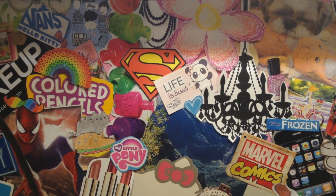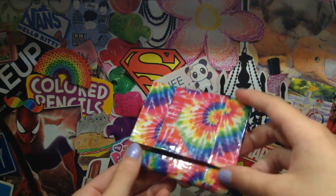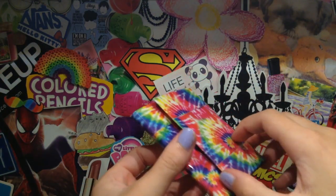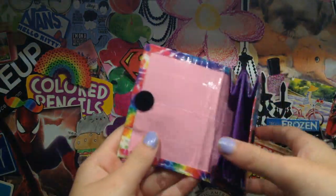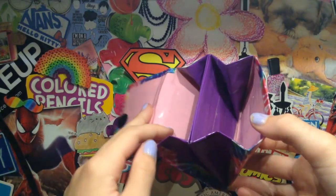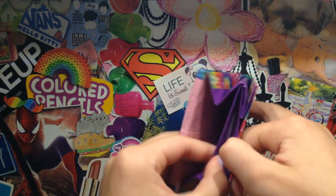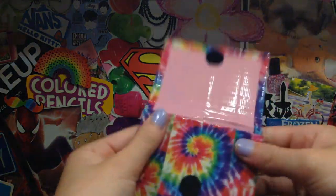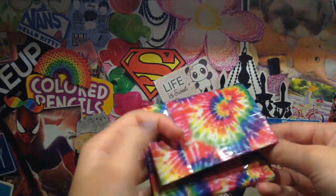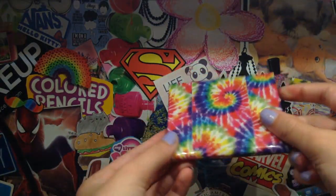Next, I have a collab wallet with — I believe — Queens of Duct Tape, and it is tie-dye on the outside and it's all clear taped. Then it has the bubble gum pink tape from Walmart, and then regular purple expandables and coin pouch. Then it has the tie-dye on the inside of the wallet, and I really like when the outside of the wallet is all clear taped. I think it looks really nice.